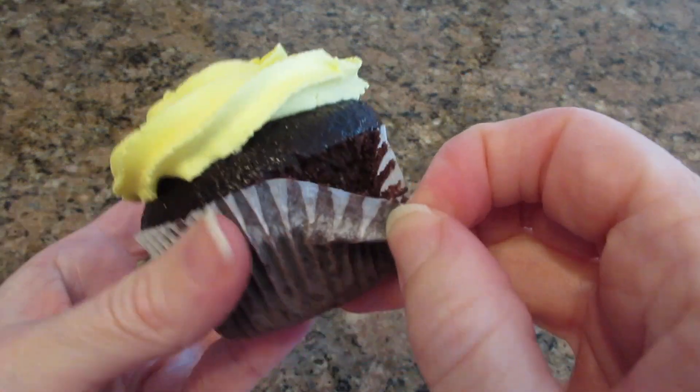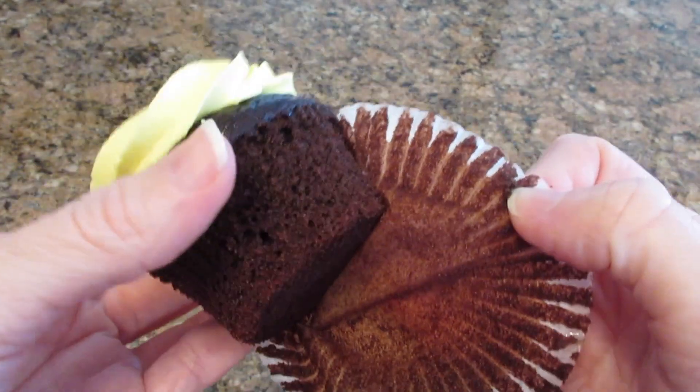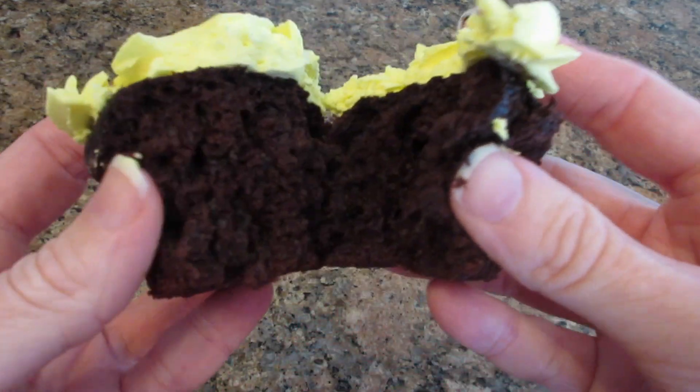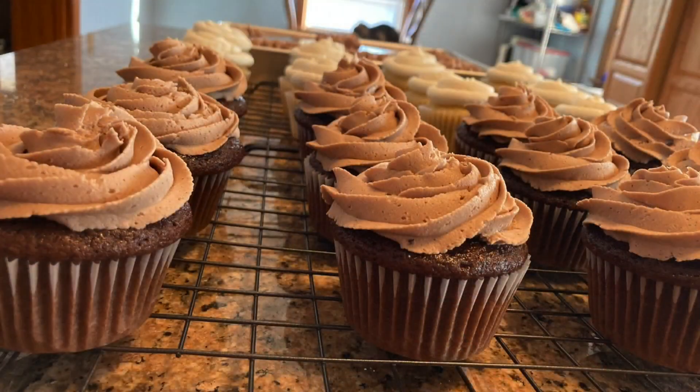Let's open one of these up. If you noticed, I am opening up a completely different cupcake — that's because I had made a ton of these cupcakes and forgot to film the end. So I made a quick new batch but used dark chocolate this time so you could see the difference. I hope you enjoyed this recipe. Thank you for watching and as always, happy baking.